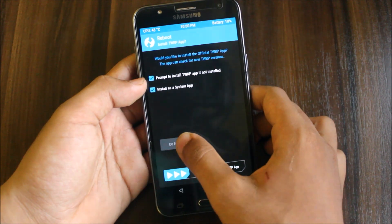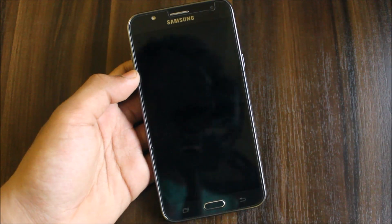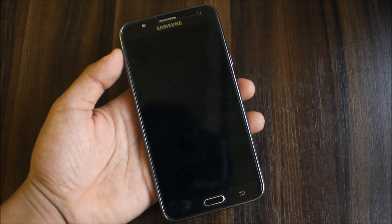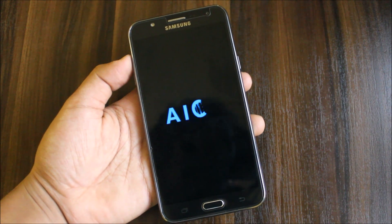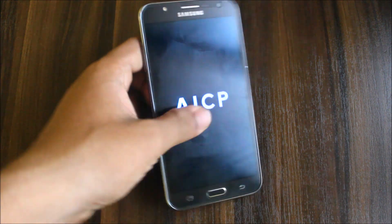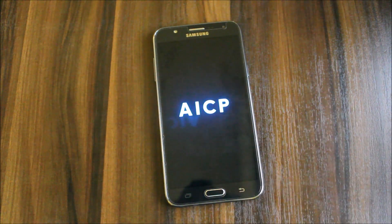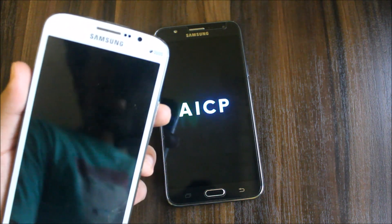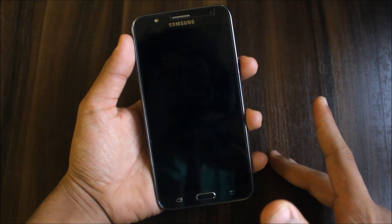It keeps prompting me to install something — okay. The boot logo will be the custom one, not the default. You've seen this boot logo in the previous Mega video. So let this ROM boot up, and we will compare it — I'll give the review first and then a brief comparison with the Galaxy Mega for entertainment. The ROM has finally booted up.